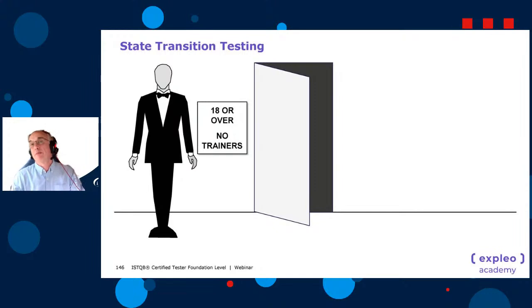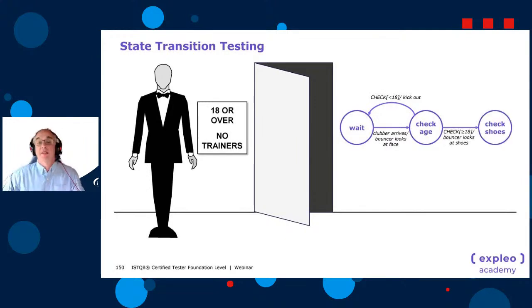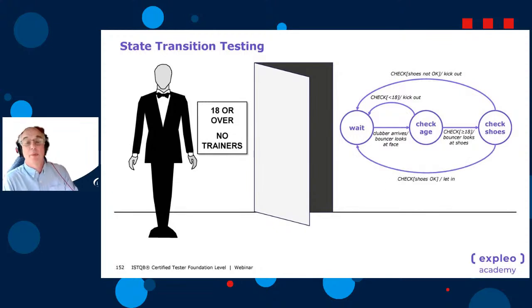Something else new in the syllabus is guard conditions. In the robot bouncer example with 18-or-over and no trainers: the bouncer waits in a 'wait' state until a clubber arrives, then checks their face and age. If less than 18, a guard condition kicks them out. If 18 or over, the bouncer checks the shoes — another guard condition. If shoes are not okay, they're kicked out; if okay, they're let in, and the bouncer returns to the wait state.